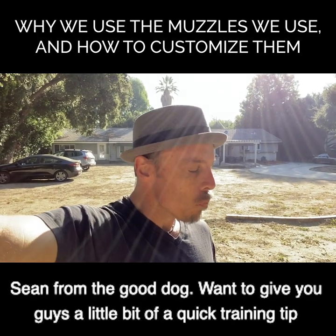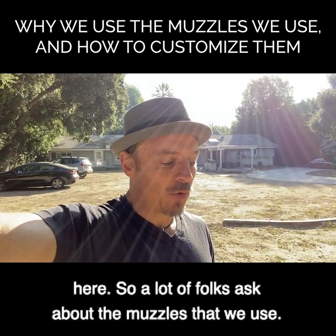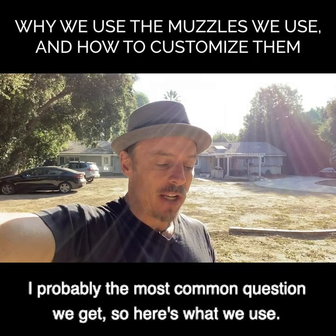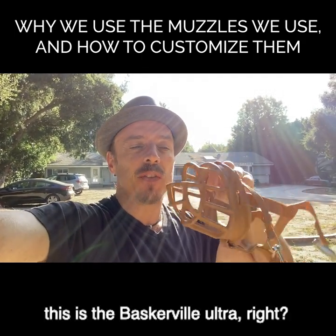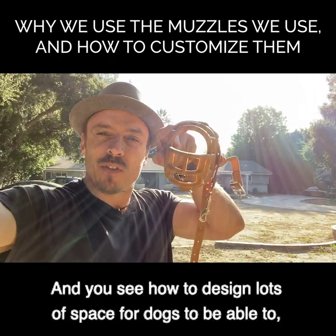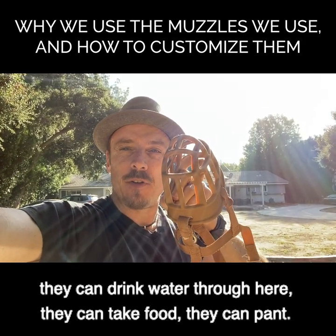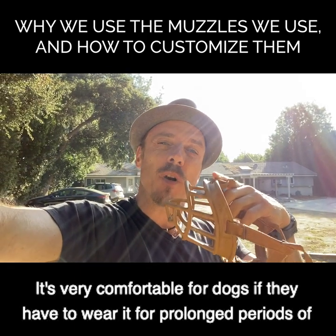Hey gang, Something the Good Dog here. Want to give you guys a quick training tip. A lot of folks ask about the muzzles that we use - probably the most common question we get. So here's what we use - this one's a different color, typically they're black. This is the Baskerville Ultra. You can see how it's designed: lots of space so dogs can drink water through here, take food, and pant. It's very comfortable for dogs if they have to wear it for prolonged periods of time.